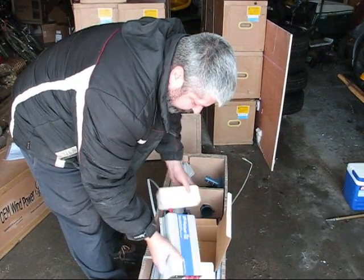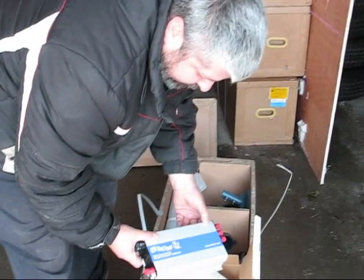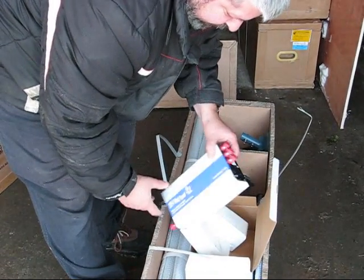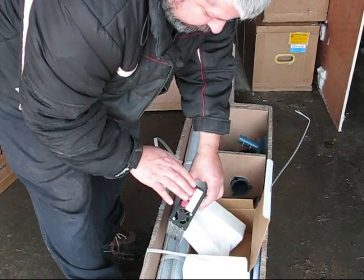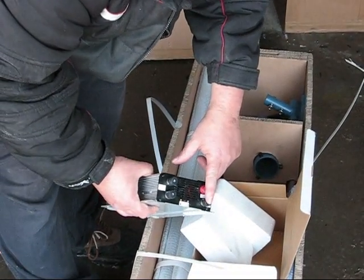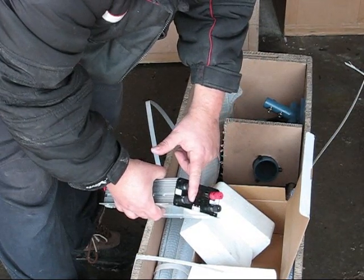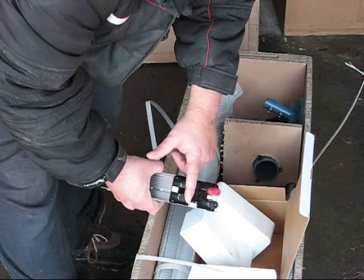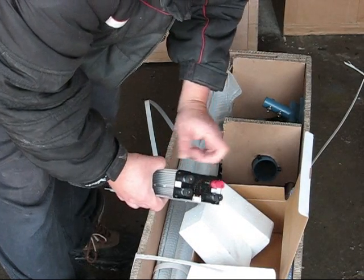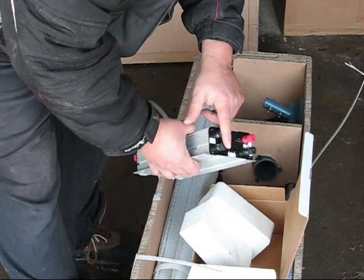Here we have a battery charger controller, which takes the AC power from the wind turbine and converts it to DC to charge a battery. When the battery is fully charged, it will use these terminals to run a dump load, so you always make use of your power even if your batteries are charged. Typically this is run to a water heating element.